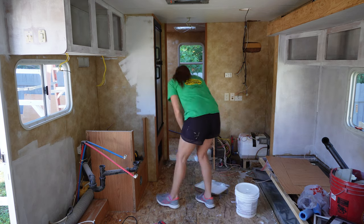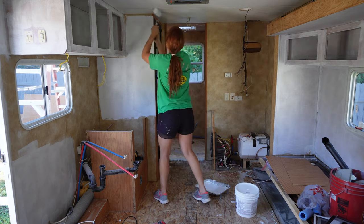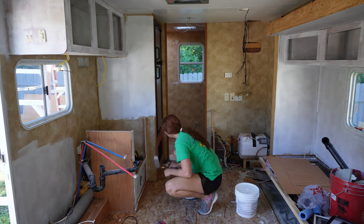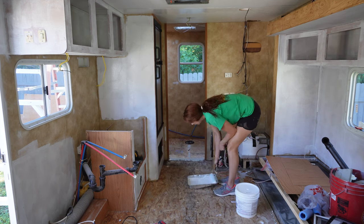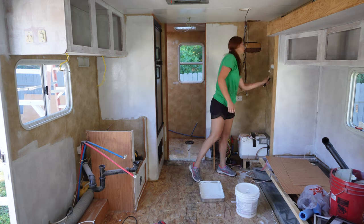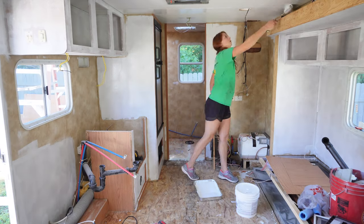Hey y'all, welcome back to the RV renovation series. This is day three. I know I told y'all on the last episode that I was going to finish the priming yesterday, but that did not end up happening because I had a lot of tomatoes in my garden that I had to process. I made like 18 pints of salsa yesterday and it took me like all day. So today I'm starting off by finishing the priming in this camper.